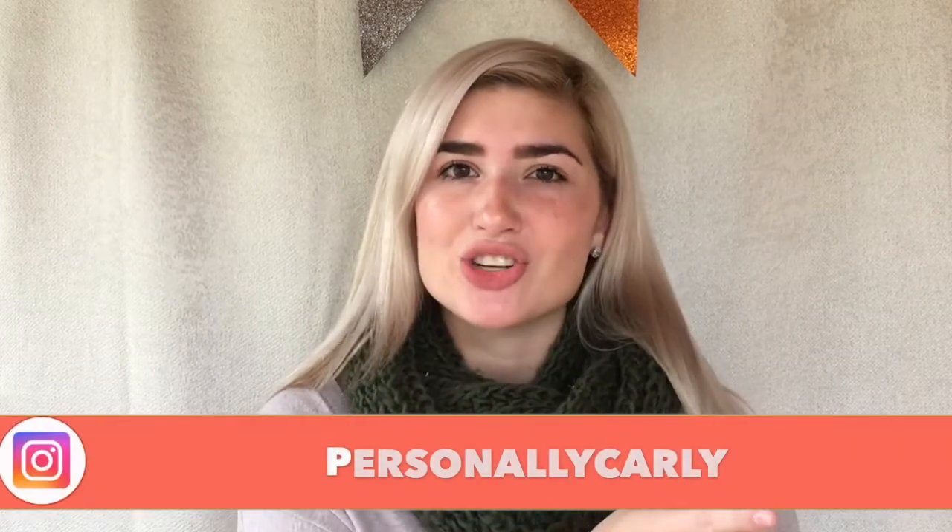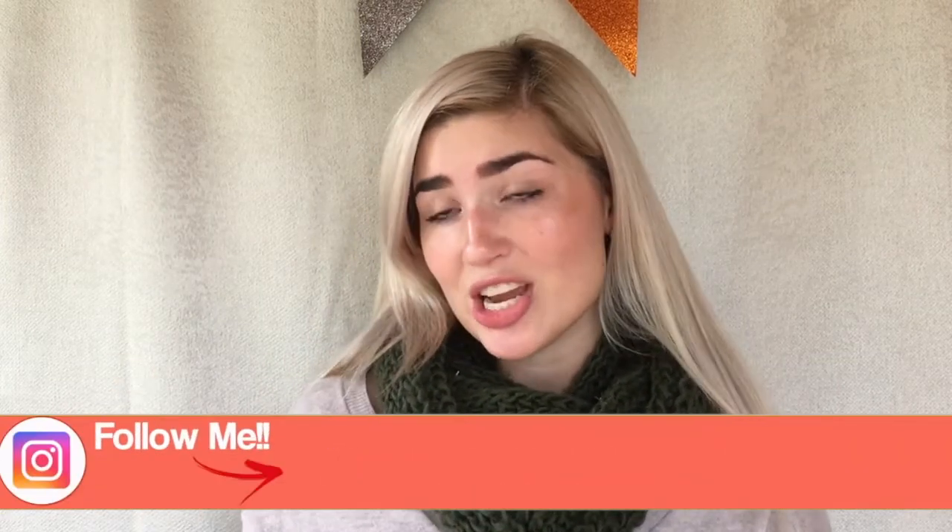Once again, I just want to thank Body Blends for sending me this product — I appreciate it so much and I really suggest it. Check it out on their website, linked in the description below, and give their other products a try as well. Feeling how soft my skin is after this facial scrub has me wanting to order some of their body scrubs too. I hope you enjoyed this video — give it a thumbs up, subscribe for more videos, check out my Instagram @personallyCarly, and check out the Body Blends Instagram as well. See you in my next video!